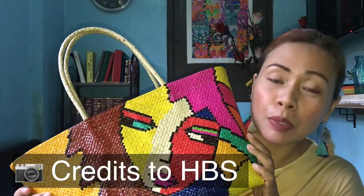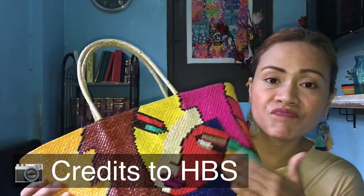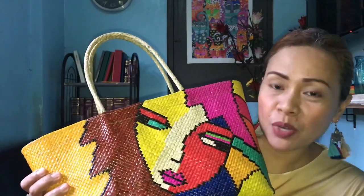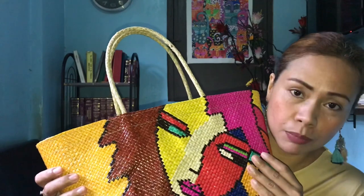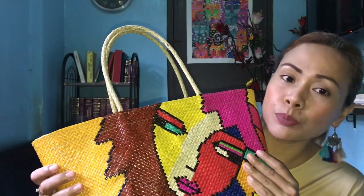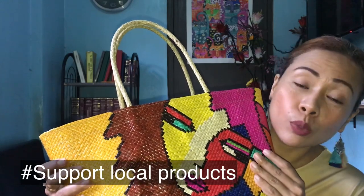Maganda ho yung service nila. Mababait ho, very accommodating ho yung seller. At the same time, maganda ho yung mga products. Tsaka, hindi ho ito painted. These are not painted. The designs are talagang, we need ho talaga ng mga women. So, something na nakaka-proud of, nakatulong pa ho tayo. Support local businesses.